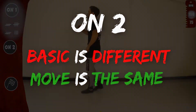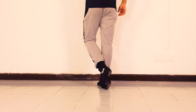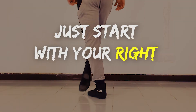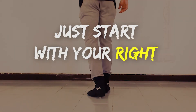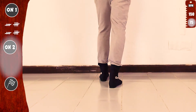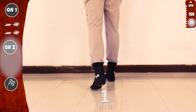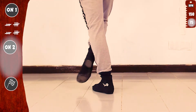Now let's practice on two. Basic is different, but the move is exactly the same. Tap eight and kick eight — just start with your right. Basic on two, slow. And then just start with your right. Tap eight with the right. Let's go. This is tap eight with the right. And now kick eight.